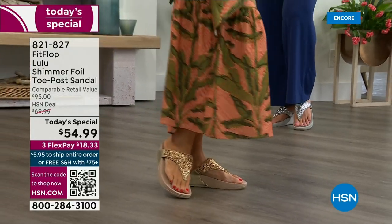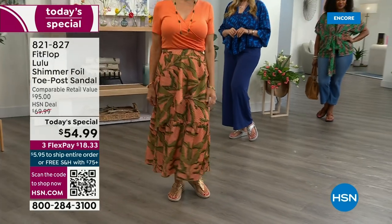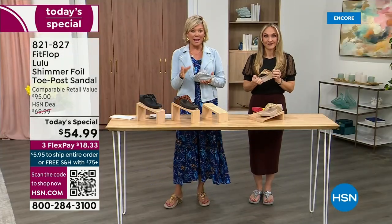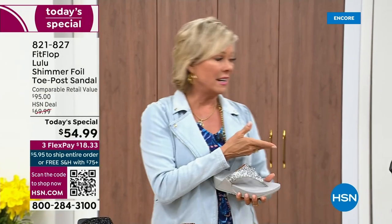You will be amazed at the comfort that your feet feel — therefore your ankles, your knees, your hips, your back. You have energy at the end of the day. Shoes are amazing — what a difference they can make. Bad shoes can ruin your day. I think we all know that.